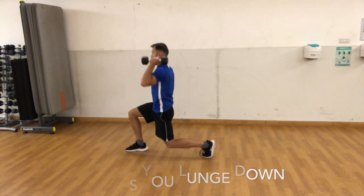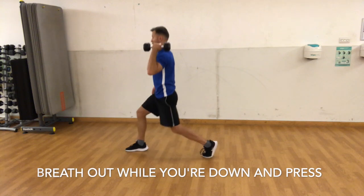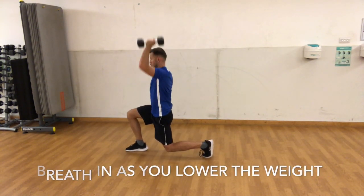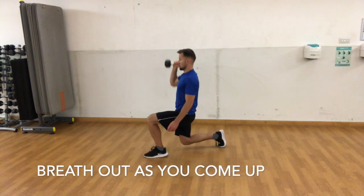Breathe in as you lunge down. Breathe out while you're down and press. Breathe in as you lower the weight. Breathe out as you come up.